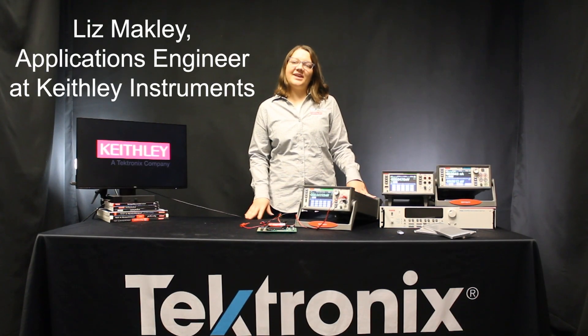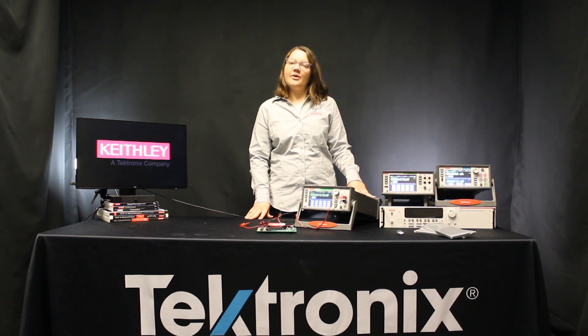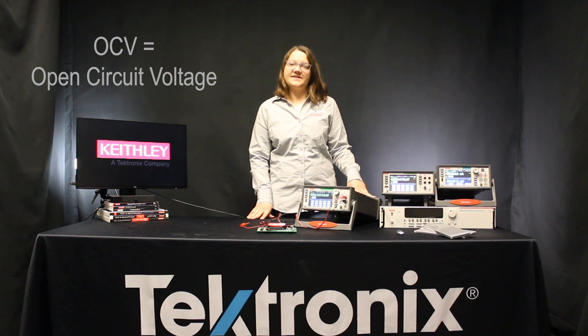Hi, my name is Liz Makeley and I'm an applications engineer here at Keithley Instruments, a Tektronix company. Today I'll be going through a demo on measuring the open-circuit voltage of a battery cell.